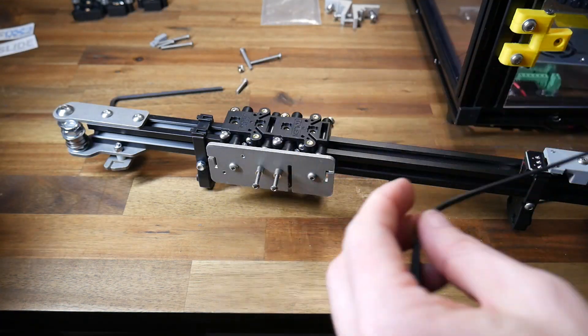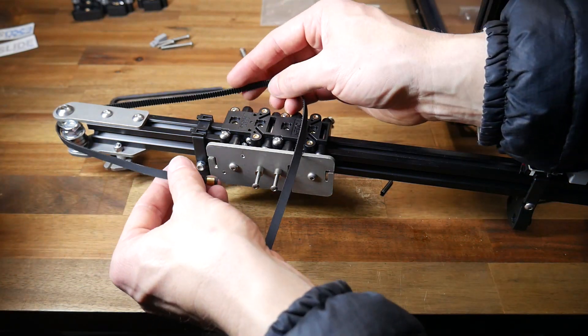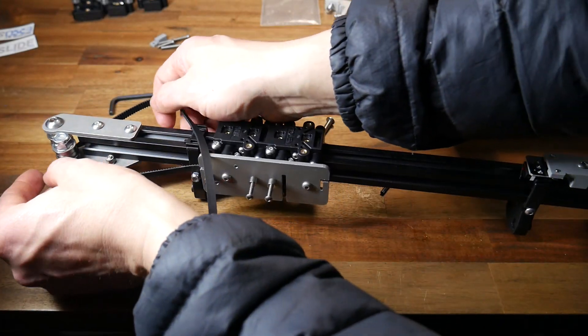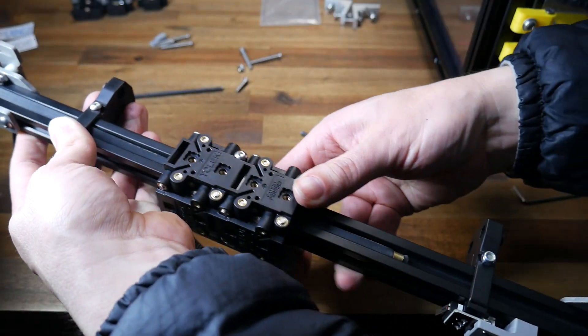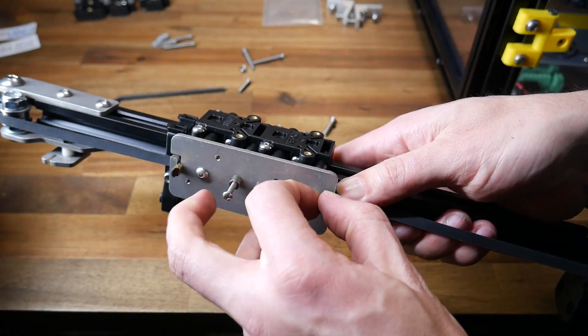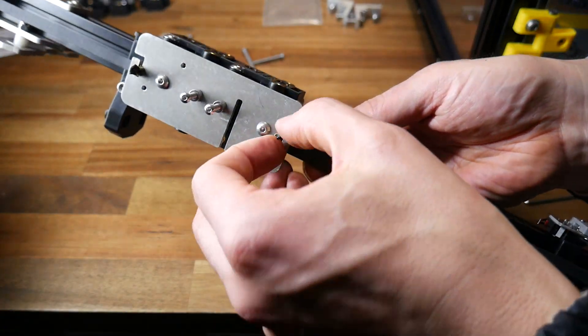The kit comes with a new X-axis belt, and we're now going to retrieve that and install it on the carriage. The ribbing faces inwards, and it should be pretty easy for this first one to slot the end of the belt in place. On the rear of the assembly, it's really important to make sure the belt travels underneath all of the components and rides inside the channel of the extrusion. Loop it around the stepper motor pulley, and then once again push it into the slot to retain it on the center carriage.